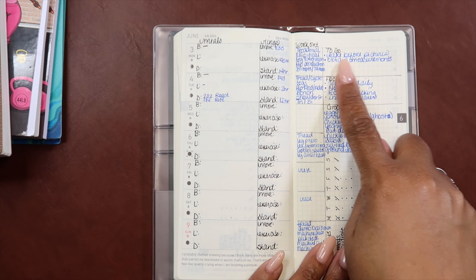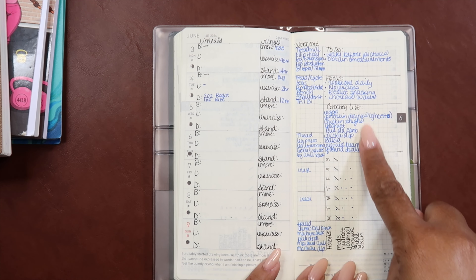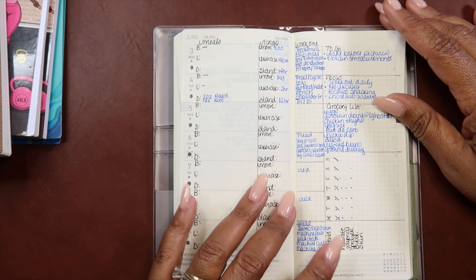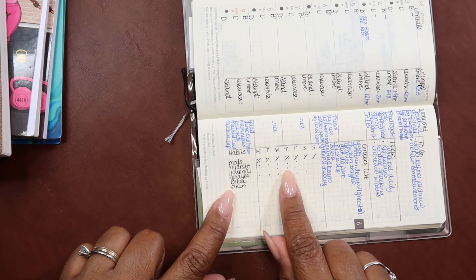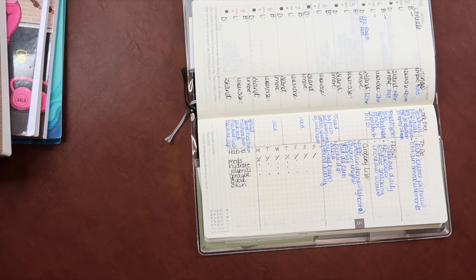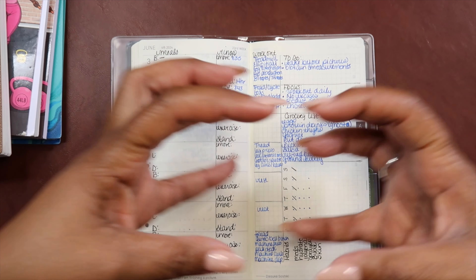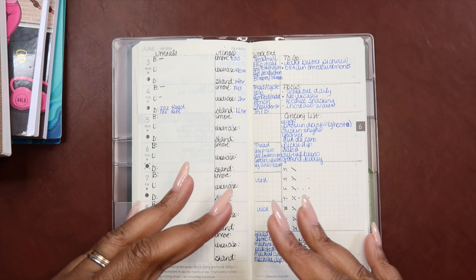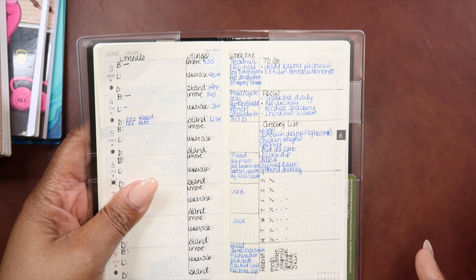It feels crowded and overwhelming, so I had to do something. I had like my to-do list — take before pictures for the month of June, get my measurements — and then a weekly focus, and then my grocery list, things that I needed to buy just for myself as far as meal planning. And then I did my habits: I created a little chart — my meds AM and PM, hydrate every day, do my journal, because this is also going to double as my mental health planner. My prayer journal, my Bible, and then my skincare. It's tight — like when I say tight, it's like this. So although it was serving the purpose, it was overwhelming because I'm having to squint even with glasses to see what I'm writing.